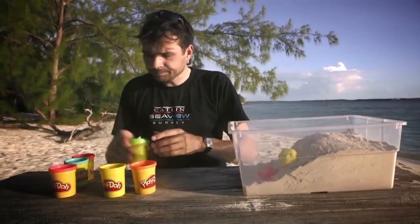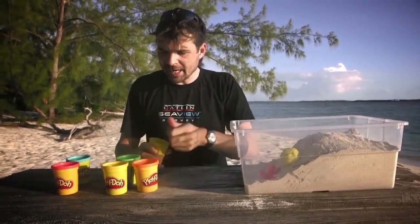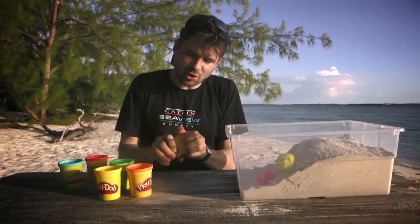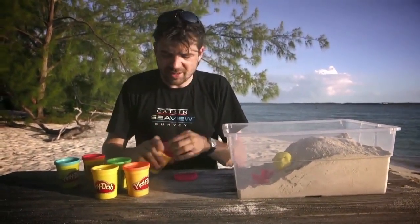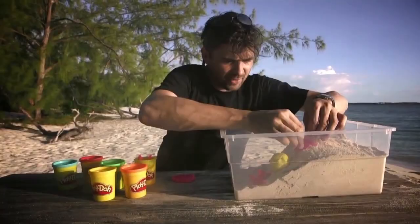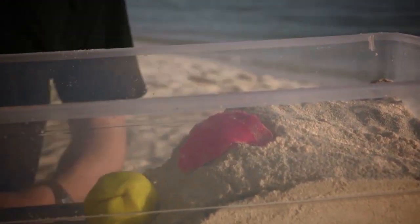The next type of coral I want to show you — I'm going to start moving across the reef crest — is an encrusting coral. Encrusting coral, as its name suggests, is a type of coral that grows like a thin crust on the reef. It's really well suited to areas with a lot of wave action. There we go — a nice bit of encrusting coral going across the reef crest.